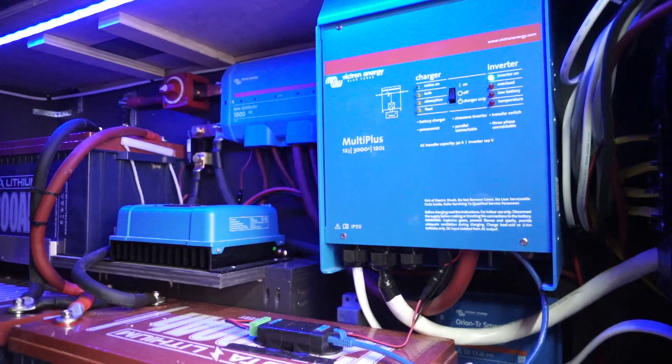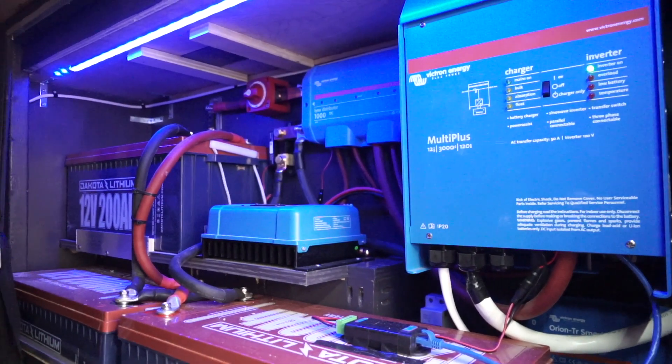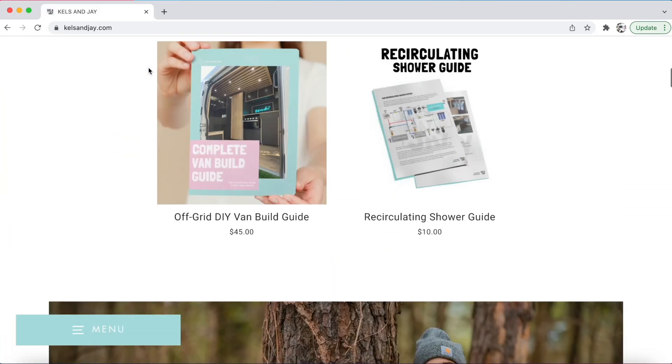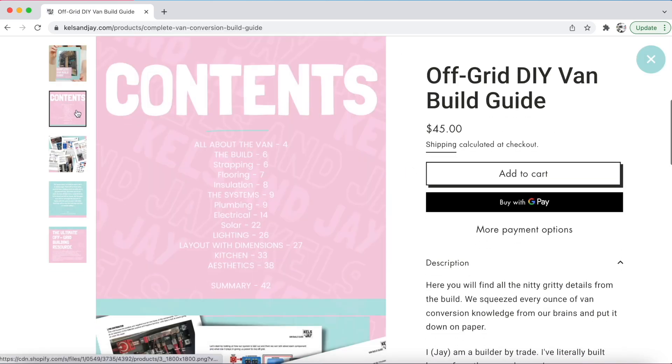This is where we've been for the past week, and it's all made possible from our electrical system. In this video I want to show you how we installed this electrical system and how you — any DIYer at home — can too. No confusing technical talk, and everything you see me talk about and show you today is in our full DIY van build guide, which you can find in the description below.